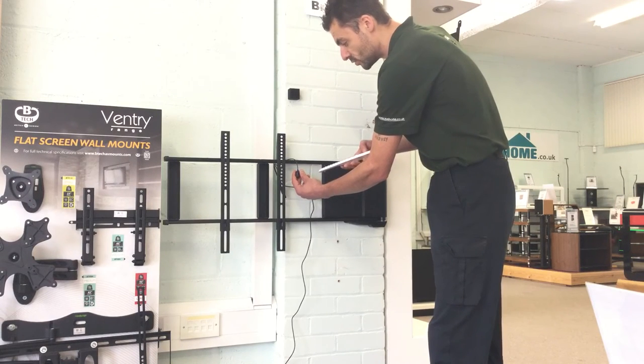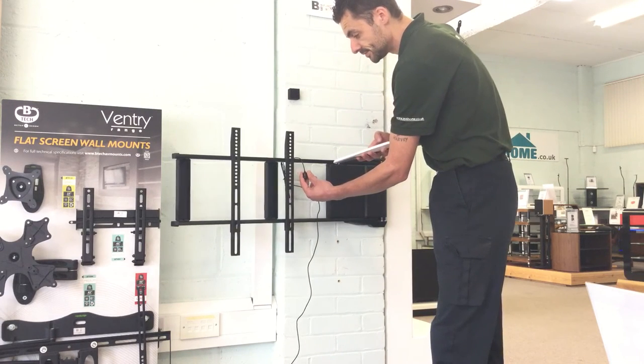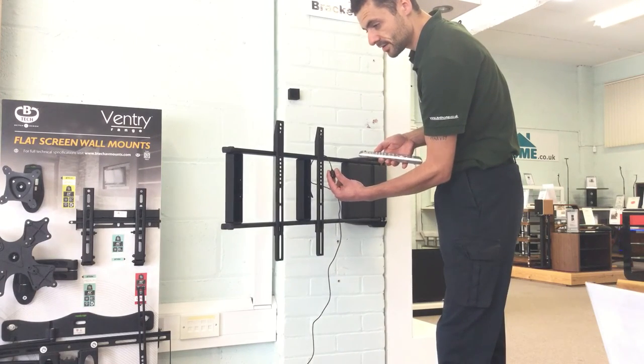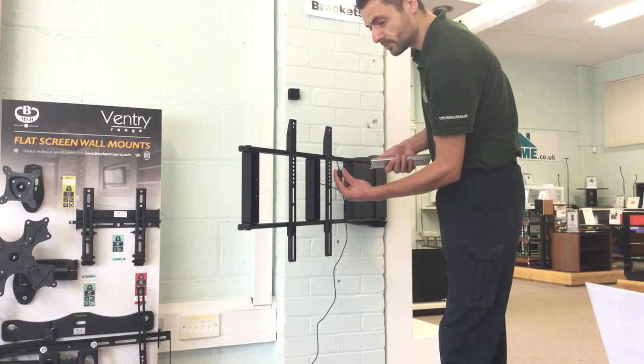To check the preset has worked, press blue to swing it back out to the angle you just set, then press the power button to send it back to the wall.